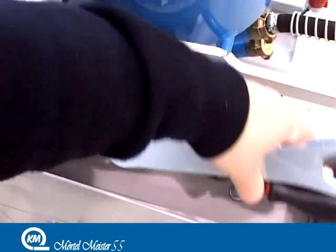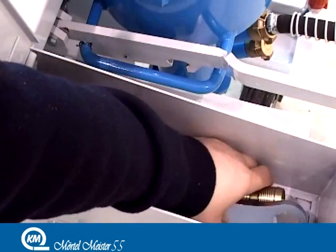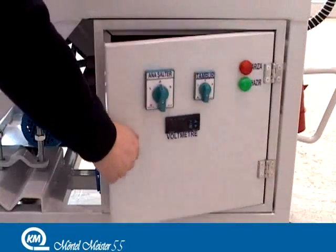Merton Meister 55 holds customer requests and needs in high regard and offers ease of use by avoiding elaboration and difficult details.